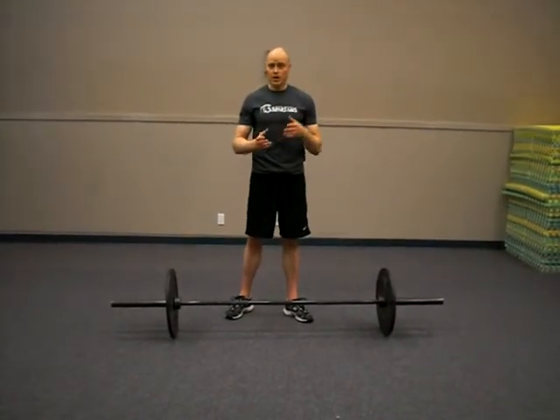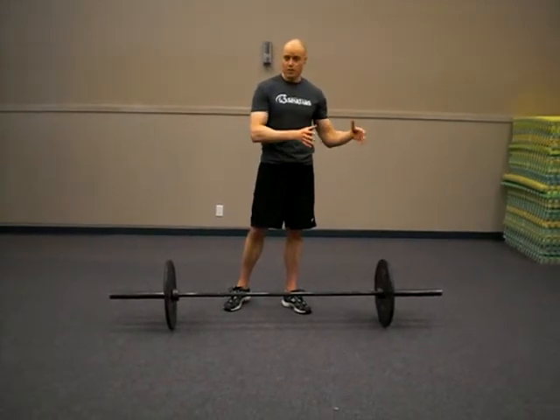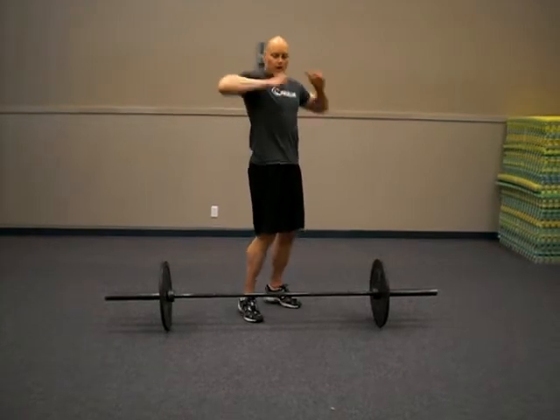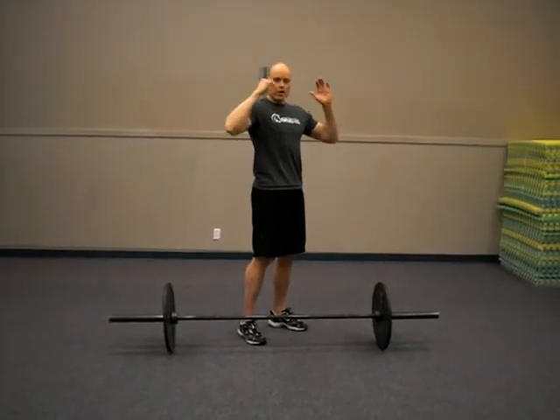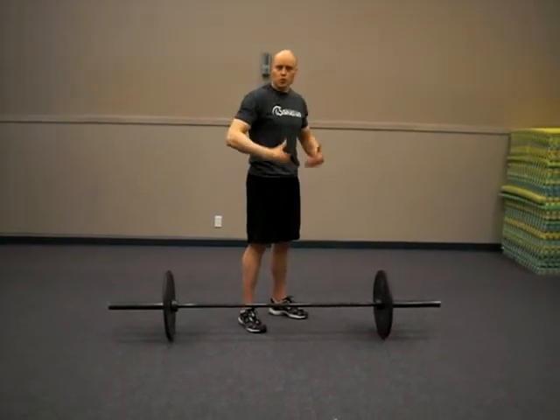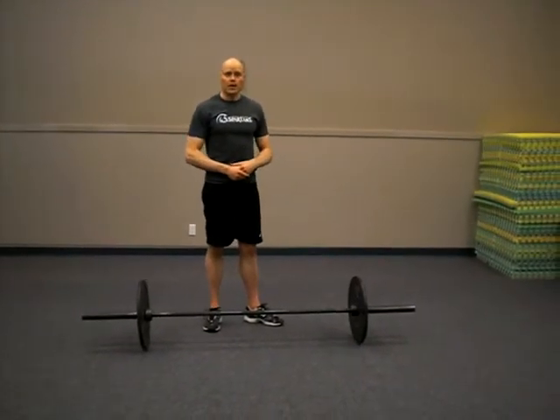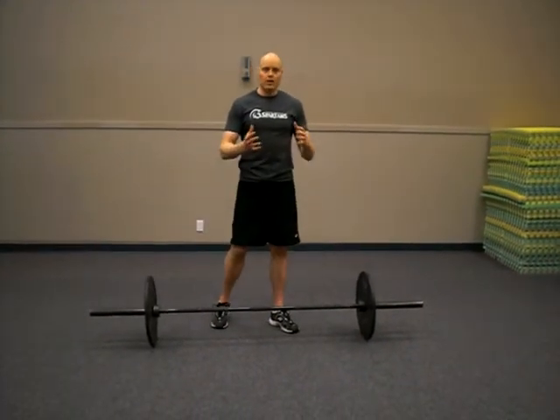On the way down, if you have bumper plates, one option is just dropping them — if you have bumper plates in a gym that allows it, you can just let it drop. If not, you're going to want to un-rack and go fairly controlled, drop the bar so to speak, and then cushion the load with your thighs at the bottom.